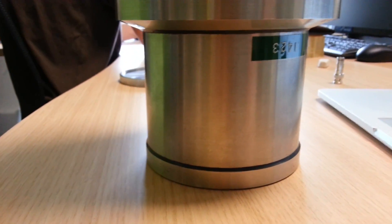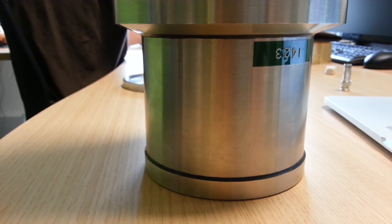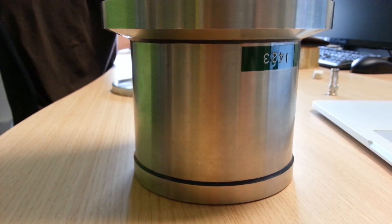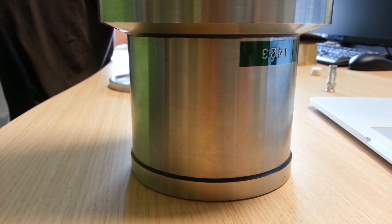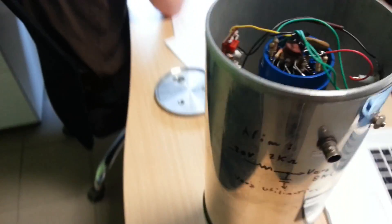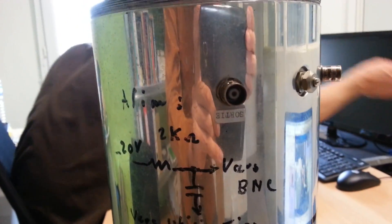Down here we have the crystal, which is sodium iodide thallium-doped. When the gamma ray goes into this, it should create a photon or photons, and those get multiplied and detected and send out a signal through the output.